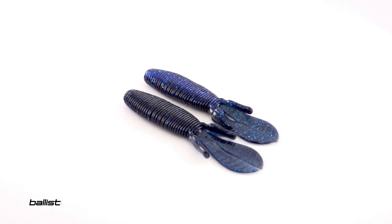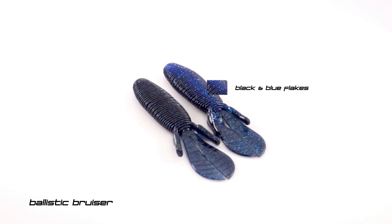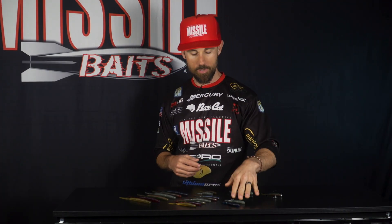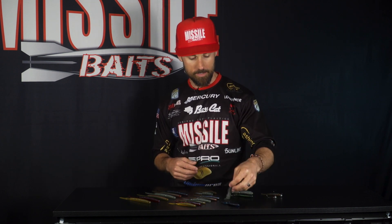In the Baby D-Bomb, we also added the Ballistic Bruiser — that black blue flake with the electric blue on the other side. We have that in the D-Bomb and wanted to add it in the Baby D-Bomb as well. And as mentioned earlier, we had the Hillbilly Magic in there too.